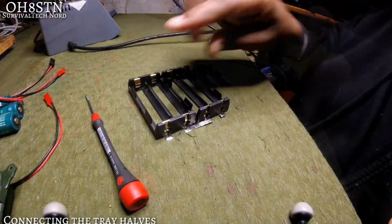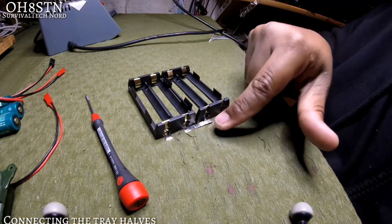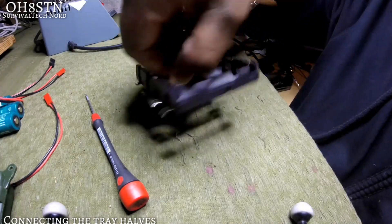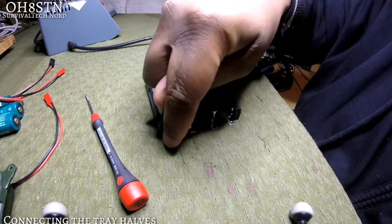Now we've made the 4S series tray. You can see it really wasn't that difficult — we have a 1P tray. We'll cover a 2P tray in a follow-up build video.